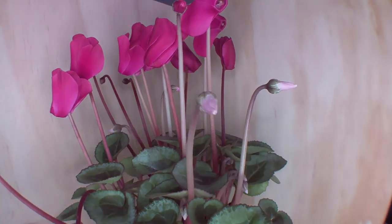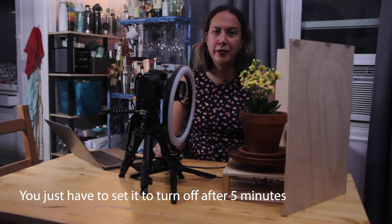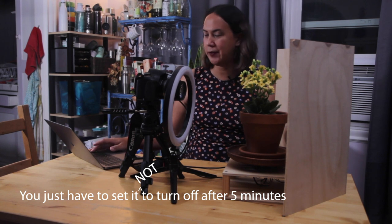Do flowers get dizzy? My wife says yes, I say no. Look — a version with a DSLR. I used the Gphoto2 Python library to remotely take photos, and this AC adapter from Amazon to keep my DSLR turned on without batteries. You just have to set it to turn off after five minutes. Let's give it a shot.